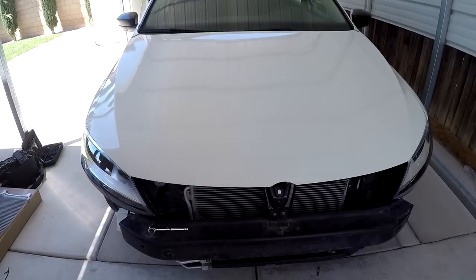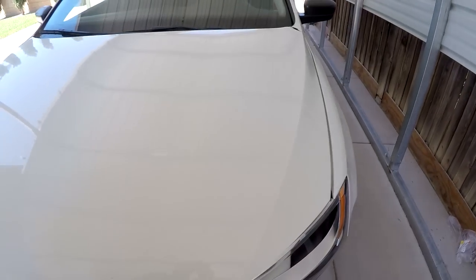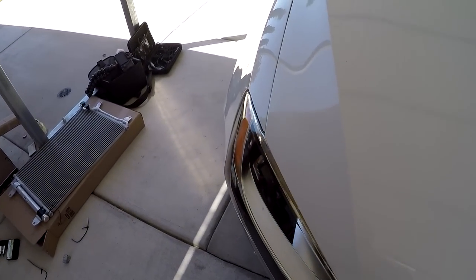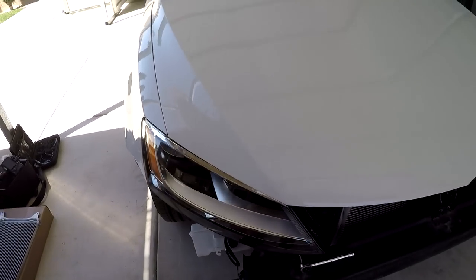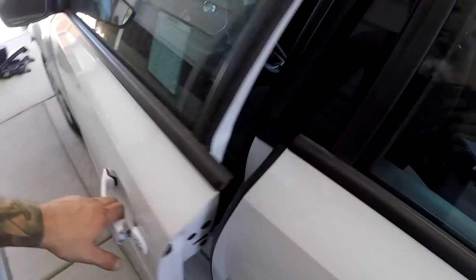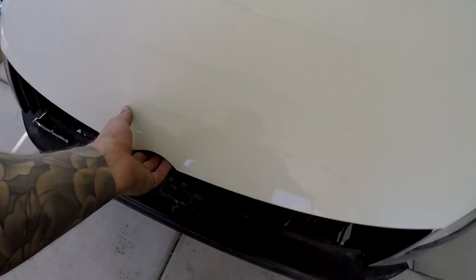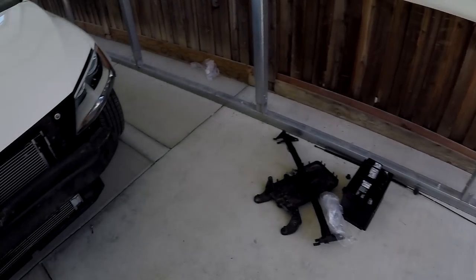We'll have to align the hood properly but it latches — so it's not going to go flying. We're going to get a body guy to realign everything and paint up the stuff that needs painting. I'm not a body guy, I don't claim to be. For now at least we have a hood that latches and opens. Let's throw the front clip back on and continue.